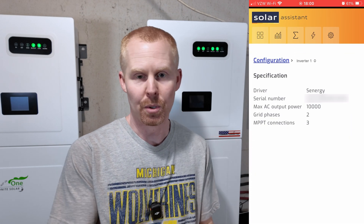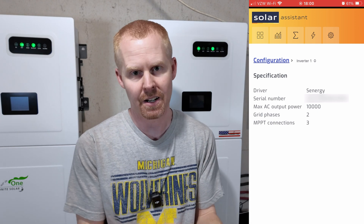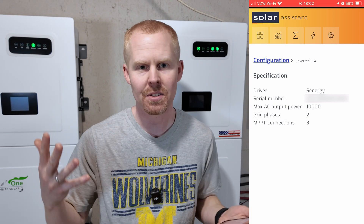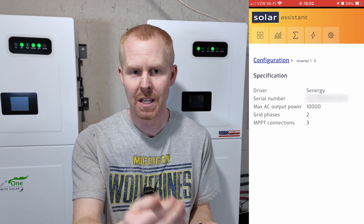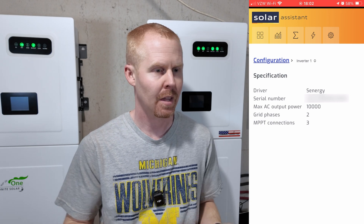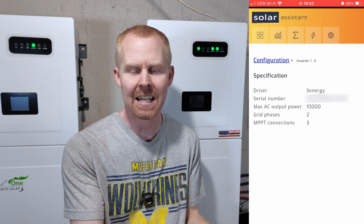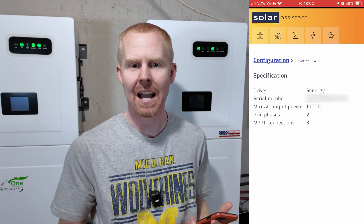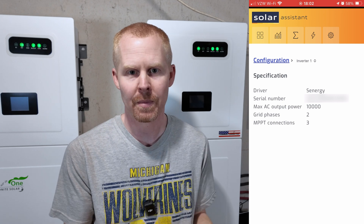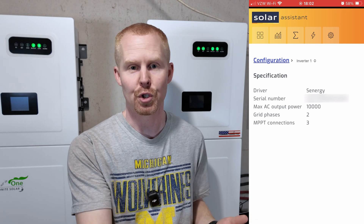This lightning bolt symbol is where you'd go to make changes to your inverter settings. At this time the Synergy integration doesn't have that ability yet. Solar Assistant has the necessary information to add different commands to program the inverters — I'm assuming they wanted to get the ability to read the inverters out first, and then they'll slowly start adding the ability to send commands to the inverter in future updates.